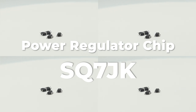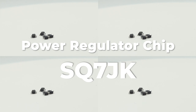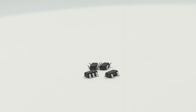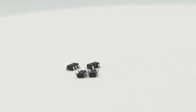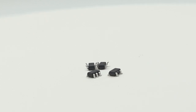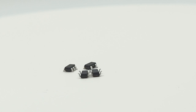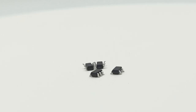Are you looking for the right chip to power your electronic project? The SGM2036-ADSQ7JK is a reliable and cost-effective power regulator chip with multiple alternative models. This SMD chip is designed to regulate current flow in any device, from consumer electronics to complex industrial systems. It has superior heat dissipation, lower energy consumption, and greater stability than other chips on the market.